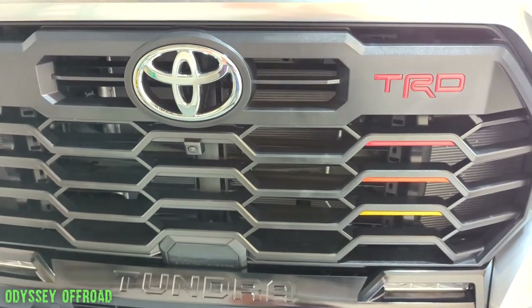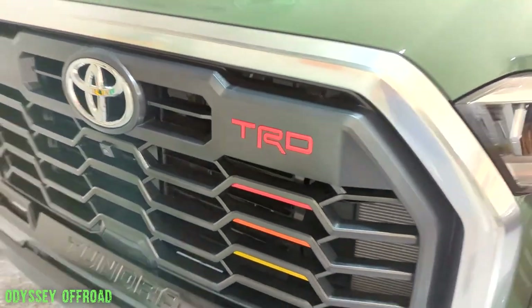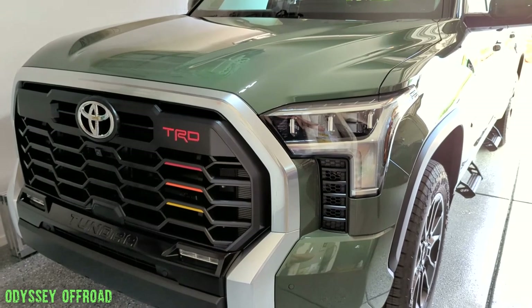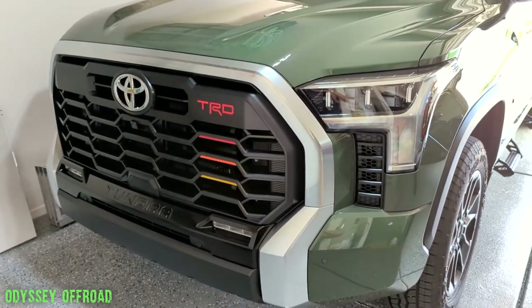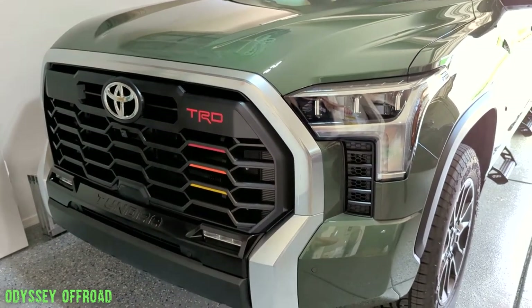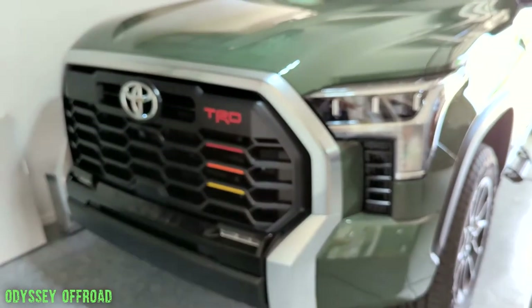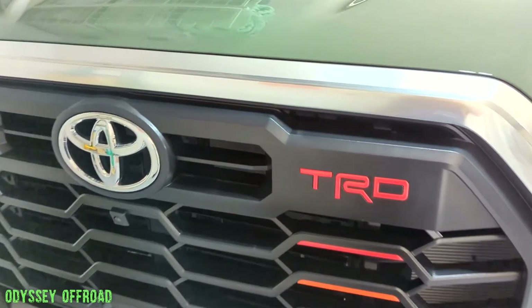Check it out — first tundra mod in the books. Subtle but makes a huge difference, I think — obviously subjective. It just adds a little bit of pop as opposed to just the dark green and black. You got the Toyota heritage colors and the TRD inlays.